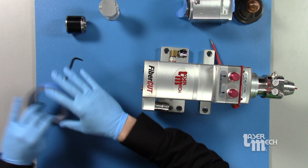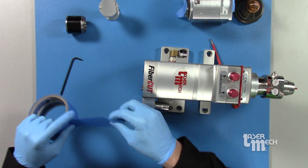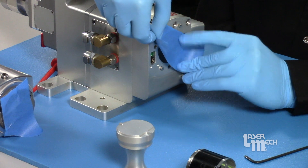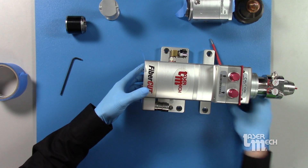Lay our focus lens down on its side — we don't want any contamination on the top or bottom. Keep it in a horizontal position. Tape off this orifice here, and place that to the side.